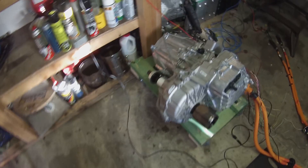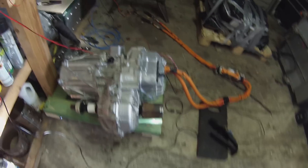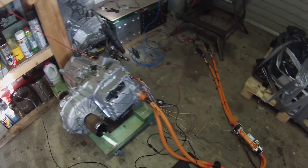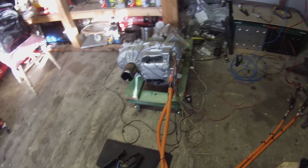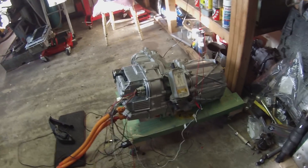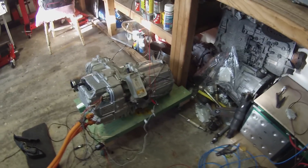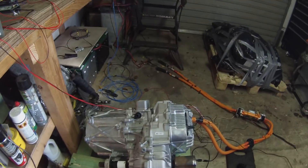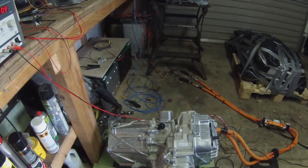Alright folks, we're back in the workshop again here with our Tesla front-drive unit. As you will see, this time we have her basically buttoned up — the inverter is back on, everything's back to being the way it was. We're just doing some runs here. I've put some oil into the gearbox so we can run up to some higher RPMs without wrecking things.